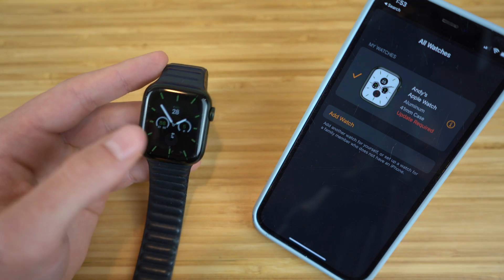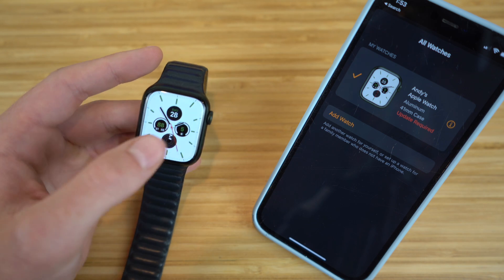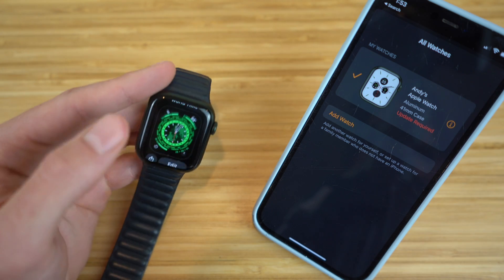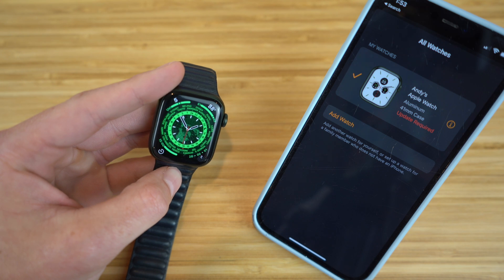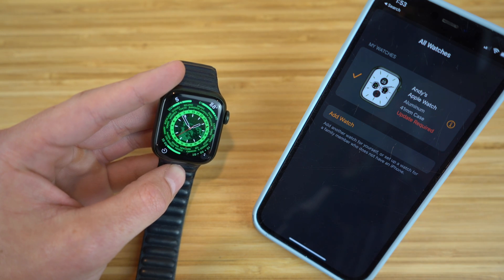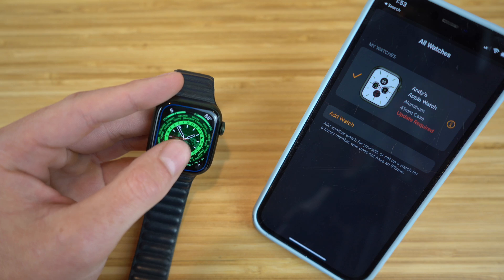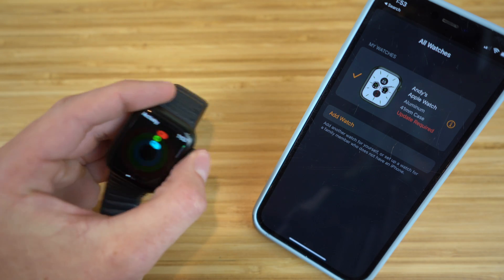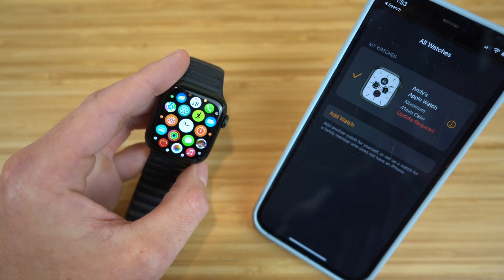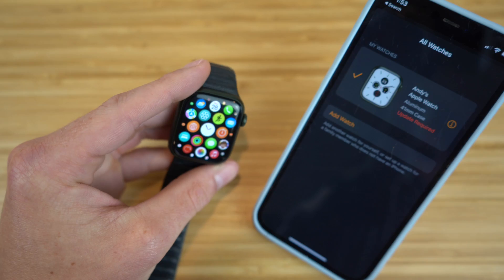The Apple Watch Series 7 has received tons of new updates since its release last year, and today I want to show you all these new features in this 2022 Apple Watch Series 7 Beginner's Guide. We're going to cover how to set up your Apple Watch and customize it to your needs, then dive into all the incredible new updates and features. These updates will also be on the new Apple Watch Series 8, so you'll be ready to use it like an absolute expert.